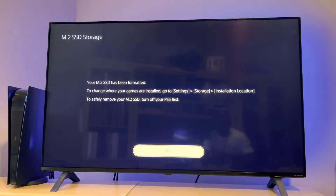To change where your games are installed, you have to go to Settings > Storage > Installation Location. If you ever want to remove your SSD safely, you have to turn off your PS5 first.